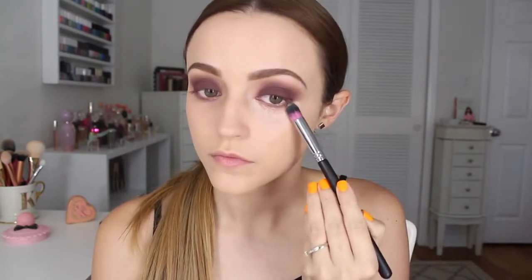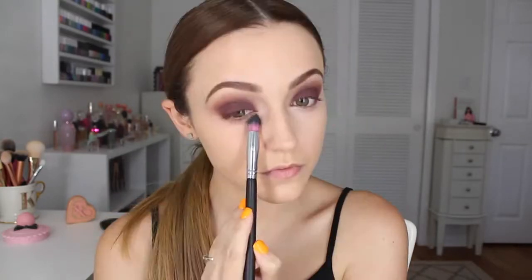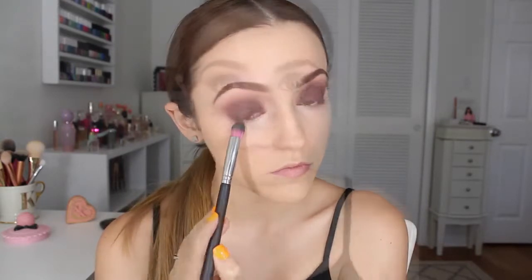For concealer I'm using my MAC Pro Longwear and taking it on a pointy little brush from Sedona Lace, and I'm dragging it across my eye to sharpen the eye makeup. So covering my dark circles and cleaning everything up with this concealer. I'm also highlighting a little bit more with my Maybelline Dream Lumi Touch highlighting concealer in Ivory — adding some underneath my eyes and highlighting other parts of my face, then blending it all in using the same brush I used to apply my MAC concealer.